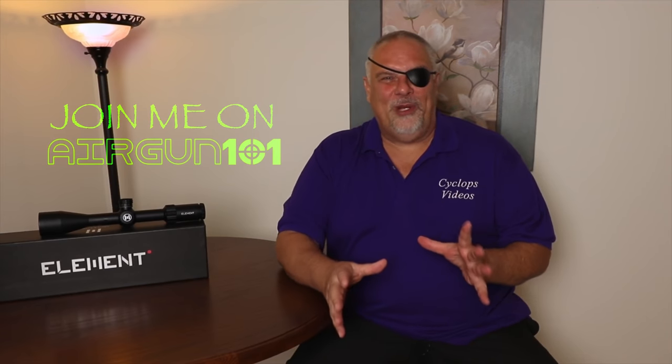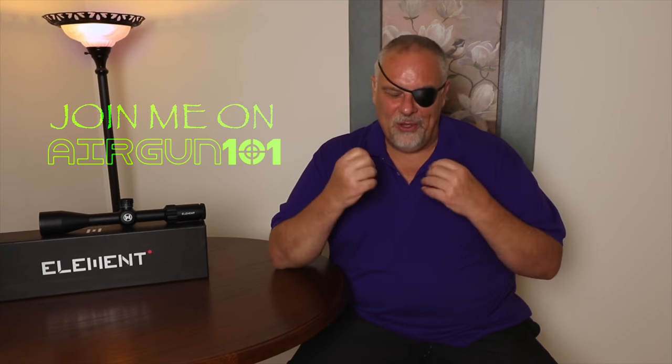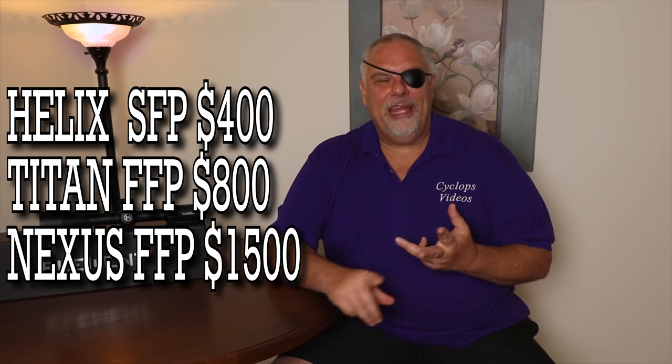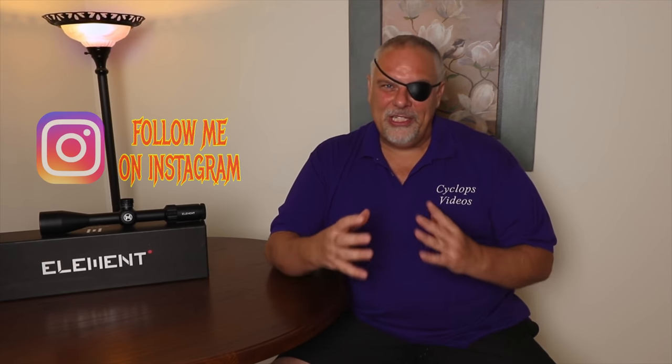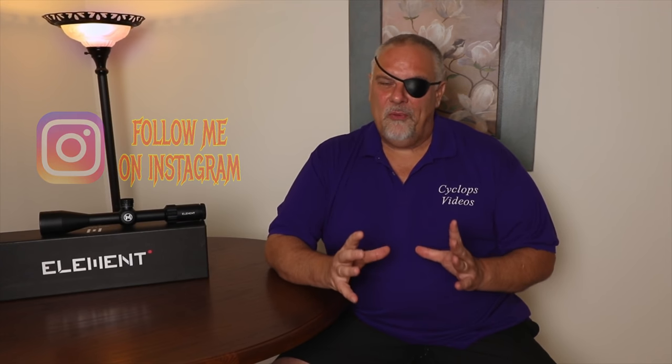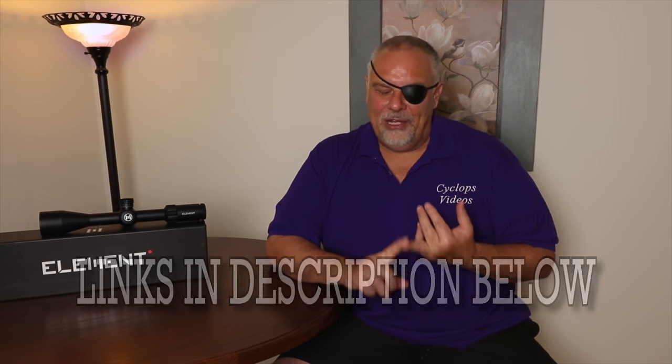All right guys, there you go. I hope you enjoyed the skull downrange — just wanted to mix it up a little bit, and since it's a second focal plane, I didn't have to worry about getting the reference points dead on. Now I'd like to say a couple of words about Element Optics. They have three scopes in their lineup: the $400 Helix, the $800 Titan, and the $1,500 Nexus. I have a Titan review coming soon — you'll see links to my Nexus review below. All three of these scopes are really solid values for their price points. Below you're going to see all the specs for this scope, a link to Element, and links to a couple of Element dealers that I've used and know get stuff out fast.